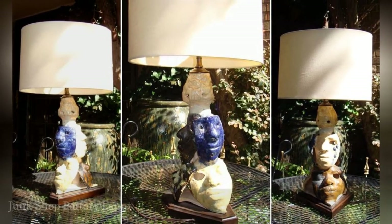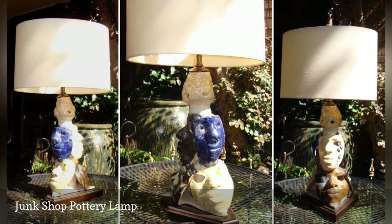This is the table lamp that inspired the entire DIY lighting ideas series.